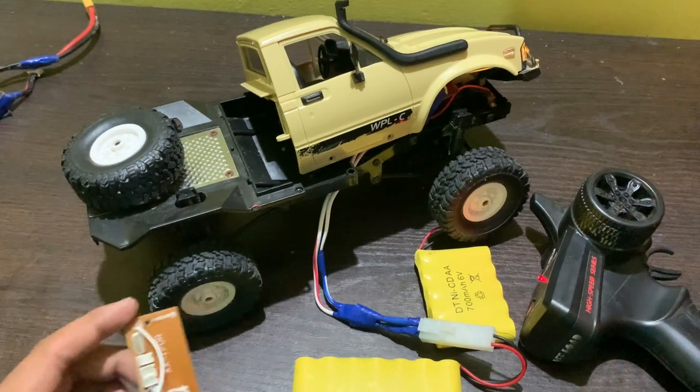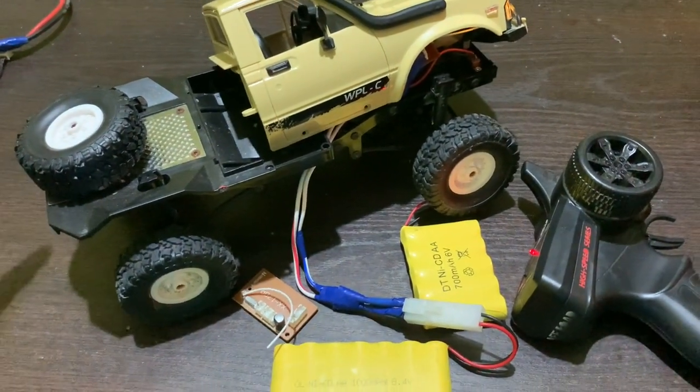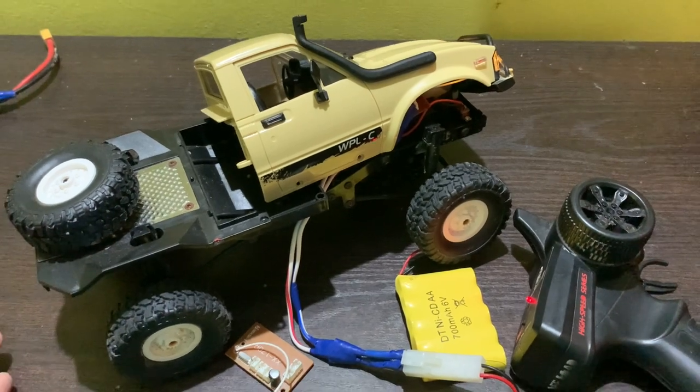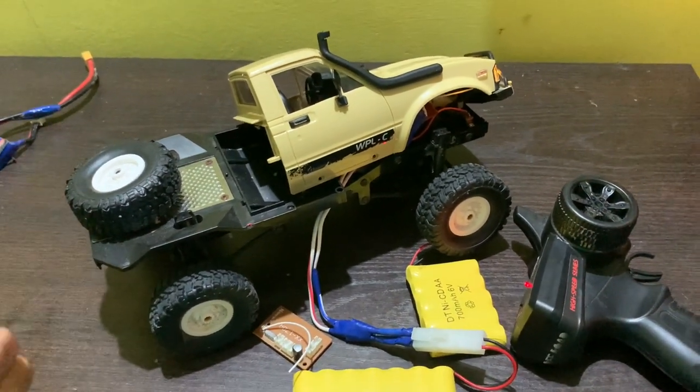This is the circuit board installation process and you can easily fit this circuit board at your home. If you have a car, you can easily fit it. Please keep supporting the channel as we have lots of interesting content coming. See you in the next video.